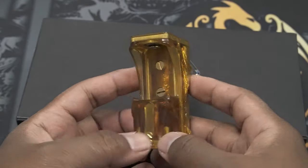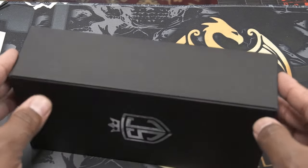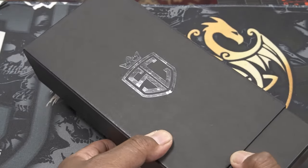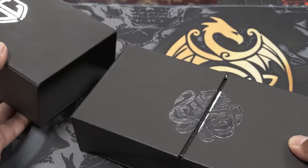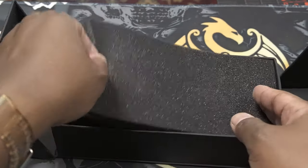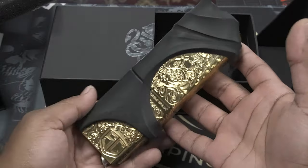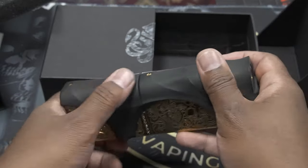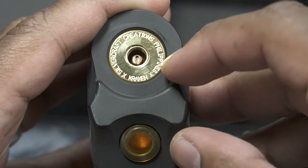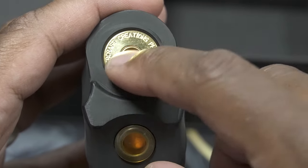The Kraken comes in a box like this — similar to many of their other products, it has a sleeve on top with 'Etsy' written on it and the Silvercraft Creations logo. Underneath the sleeve you get the Kraken logo. As soon as you open it up you get foam, and once you take that foam out, here you have the Kraken. This particular one is made out of brass as well as delrin.